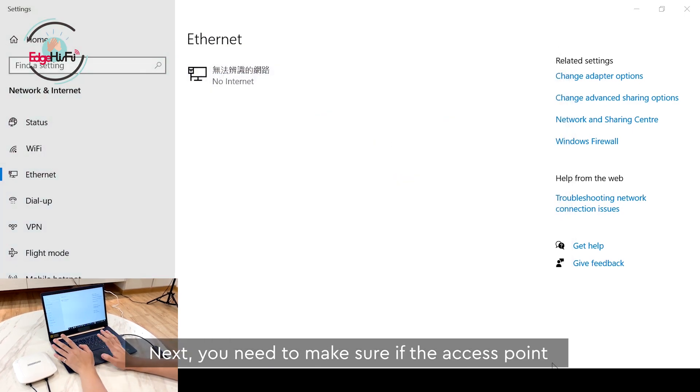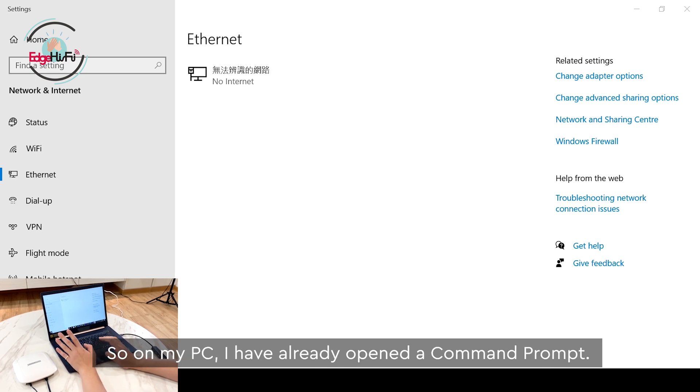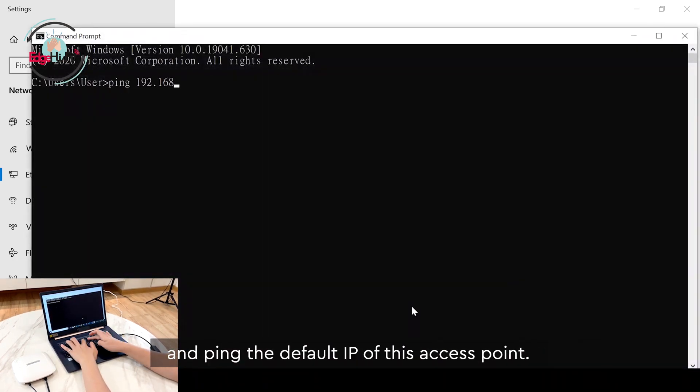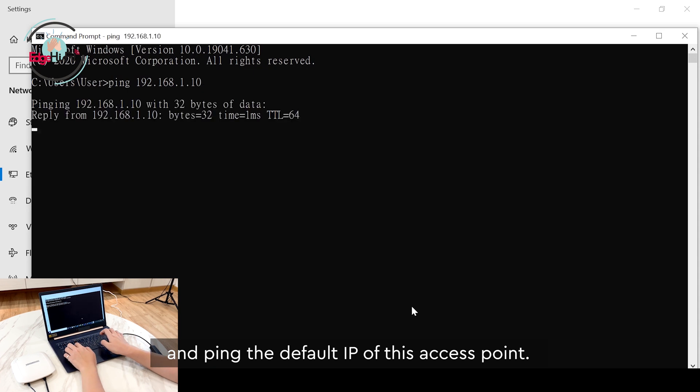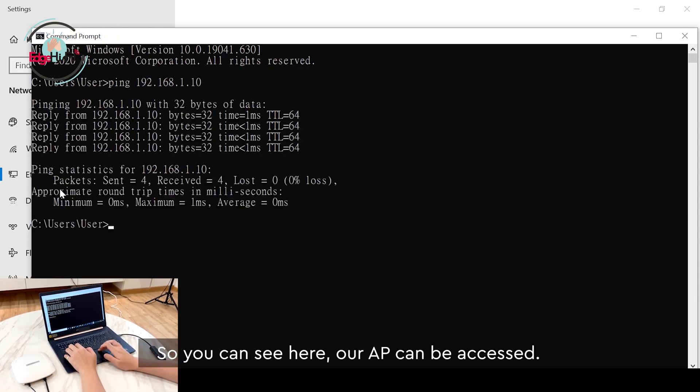Another step is to verify that the access point can be reached from our PC — go to Search and type CMD. My IPv4 is already set in the command prompt. Open it and ping the default IP of this access point. You can see our access point IP can be accessed. Let's go to the browser.